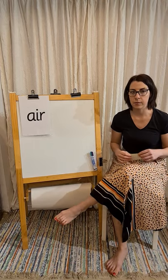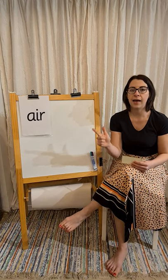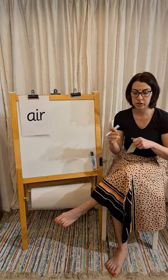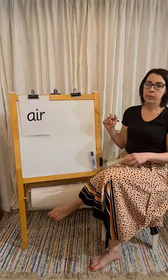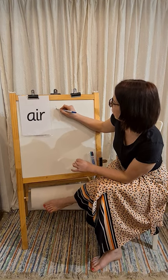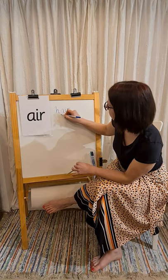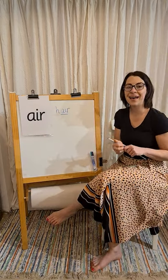So the first word today that we're going to start with is 'hair.' H, air — hair. We've only actually got two sounds, but we need to remember all of the parts of 'air.' So the first bit of 'hair' I can hear is 'h,' the next part is 'air.' H, air — says 'hair.'